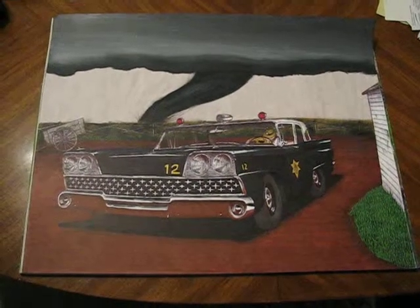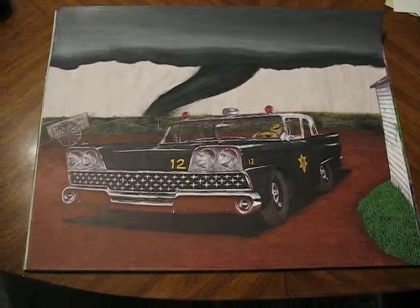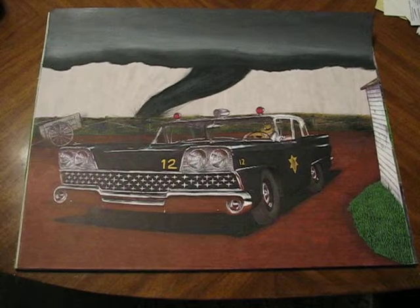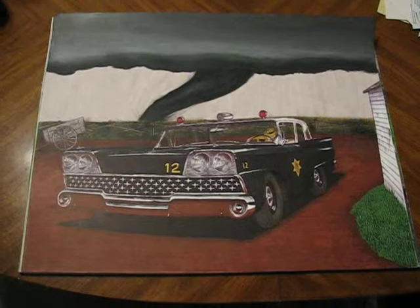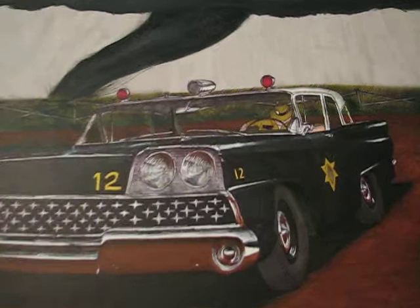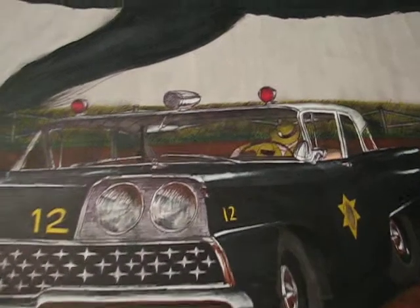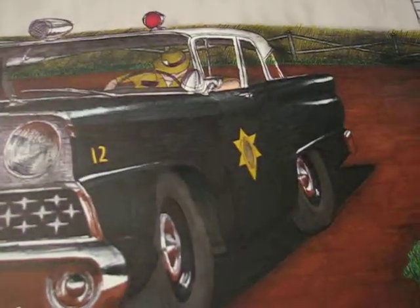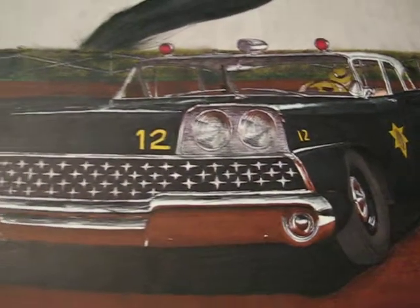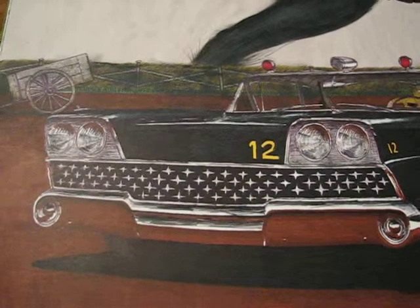I had this idea for many years to do a pen and markers drawing of a police car with a tornado coming up behind the sleeping, let's say highway patrolman there behind the wheel. Originally I was going to do a '59 Chev, but I did a mural for somebody two years ago and did a '59 El Camino. And I don't like doing the same cars twice, so I practically never do that.